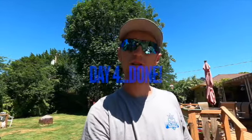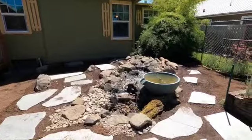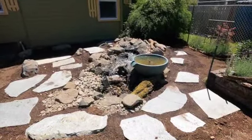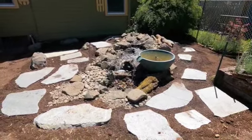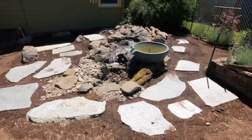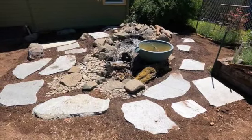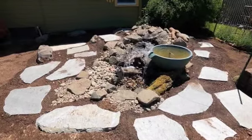Good afternoon everyone. We are finally done with this project. We got everything we needed done plus a couple little extras for the client, so we are excited. We got our standard six-foot pondless waterfall, a spillway bowl, and then the client requested a somewhat scattered walkway around. We are going to fill in all the gaps with some real low-growing, creeping kind of cover plants. I'll give you a couple of close-ups.